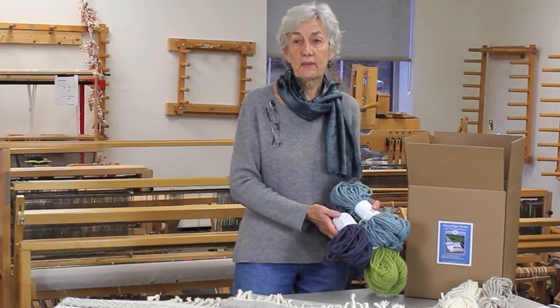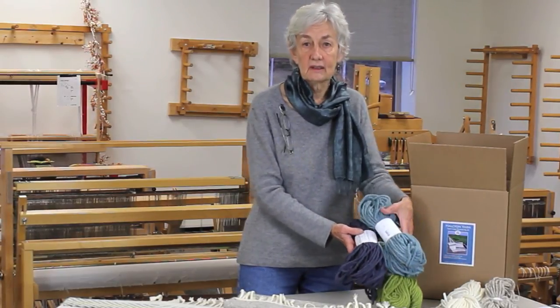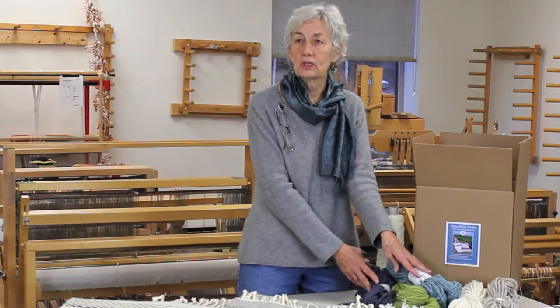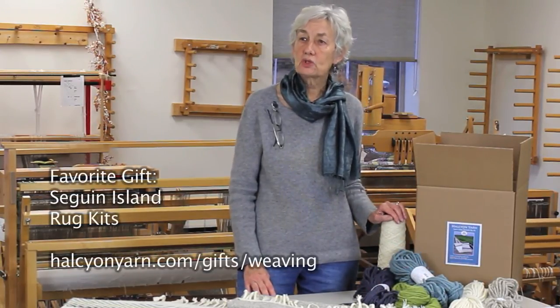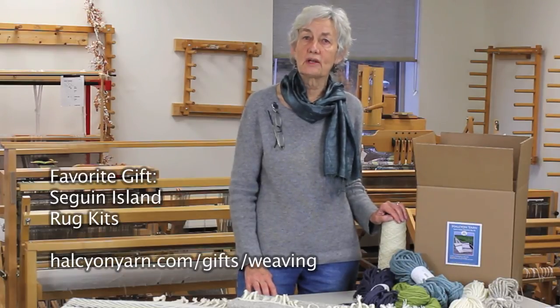I think you'll really enjoy making them. They're easy, and the directions are very complete, and we're actually even going to have some videos on a couple of the techniques that we use in weaving the rugs. So I hope you enjoy it, and find yourself wanting to do it, or find that you want to give it to someone else for them to do for themselves.